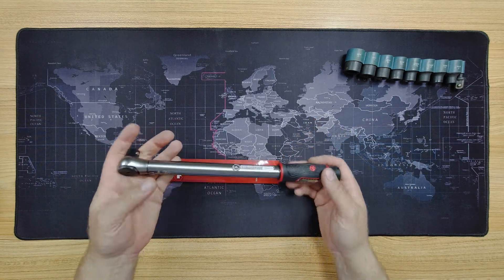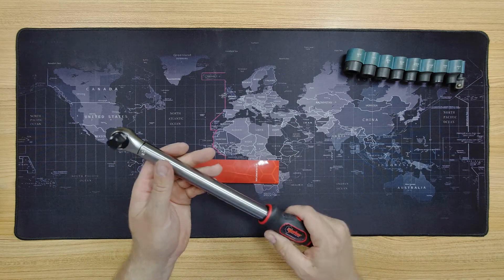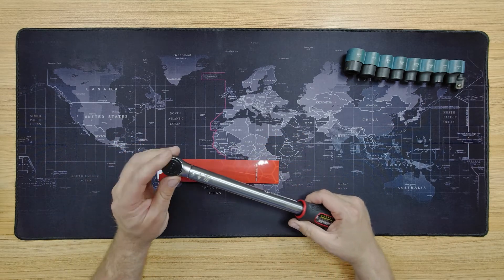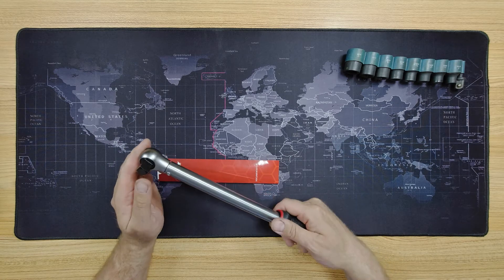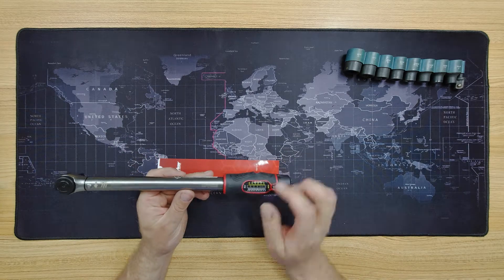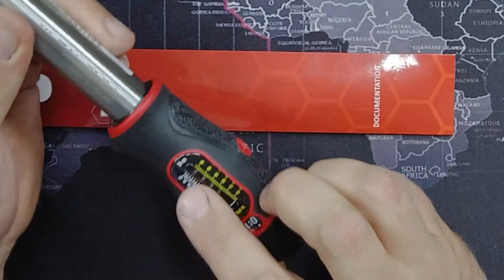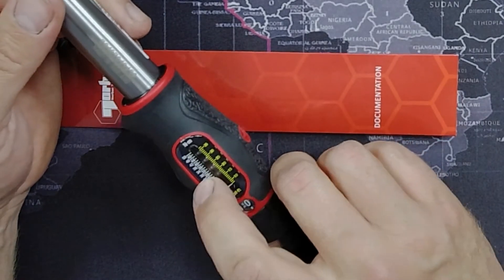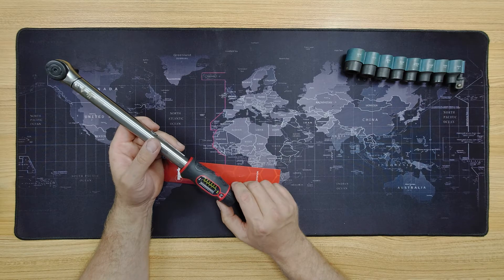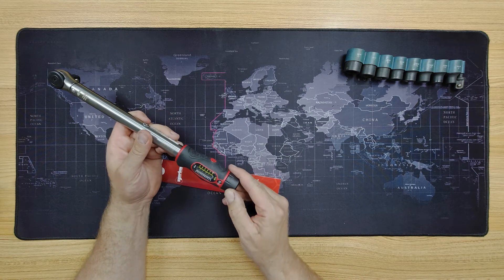It feels nice and weighty — heavy, but not rubbishy at all. It feels like a good quality tool. Obviously we've got the drive at that end. It's got a serial number, which is nice — made in England. And there's the scale: it shows you where you are in newton metres and also pound-feet, newton metres being the more modern metric scale.